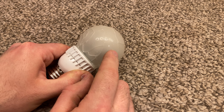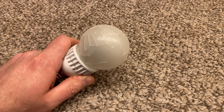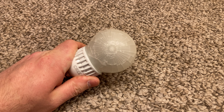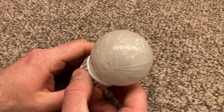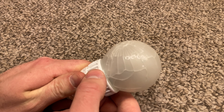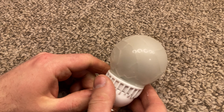There is a rubber or silicone-type coating around the glass of this bulb. I'm not sure if that was there specifically to contain the glass in the event of a shatter, but that is what it has done, and it's done so quite effectively. This is very, very shattered and it looks like all the pieces are still present.